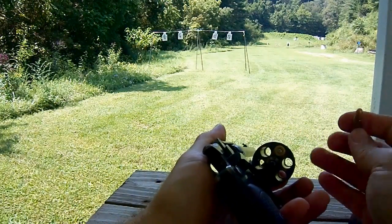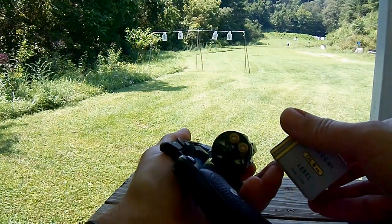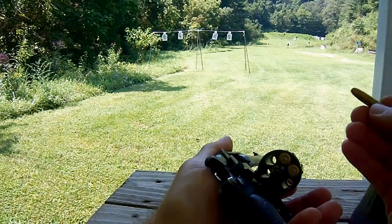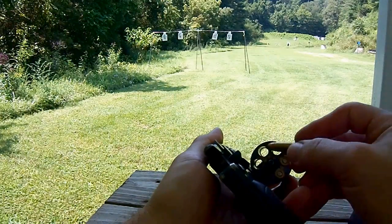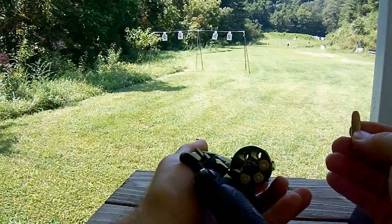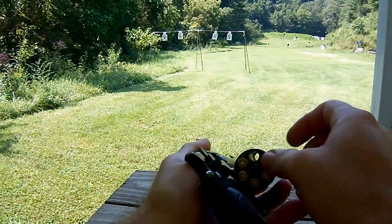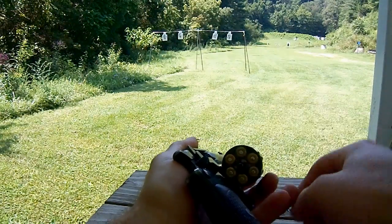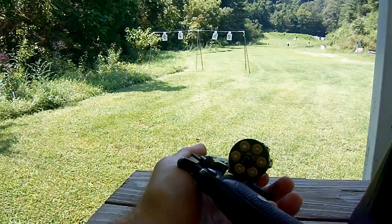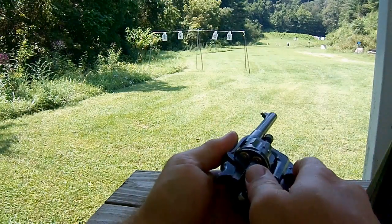Eight millimeter Lebel. So what's the bullet weight on these? Do you know, do you remember? I don't know. Looks pretty small. I have some original lead cartridges from the 1920s. I bet it's not much over 100 grains — maybe 110 grains or something. We'll put that one through the chronograph. Got one last one, we'll put it through the chronograph. Won't be an average, but it'll give us something anyway.